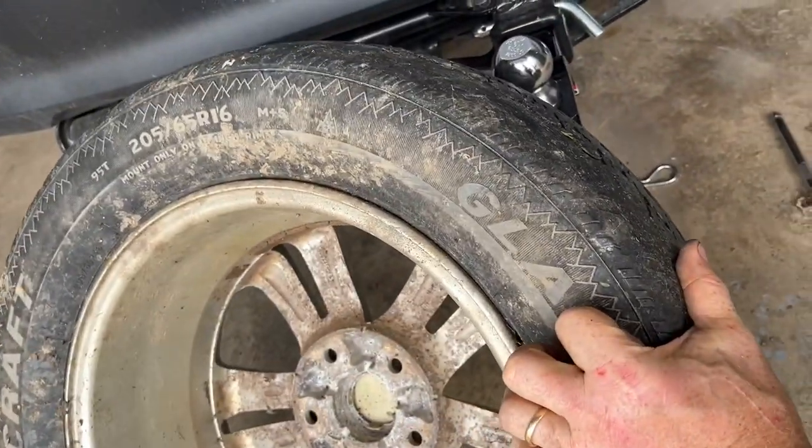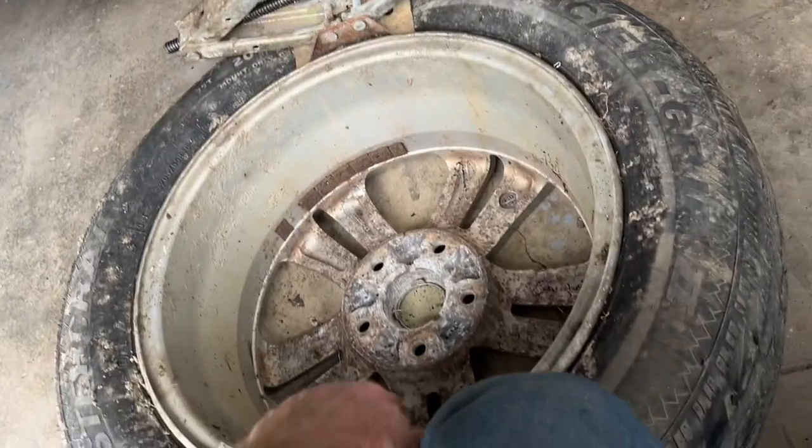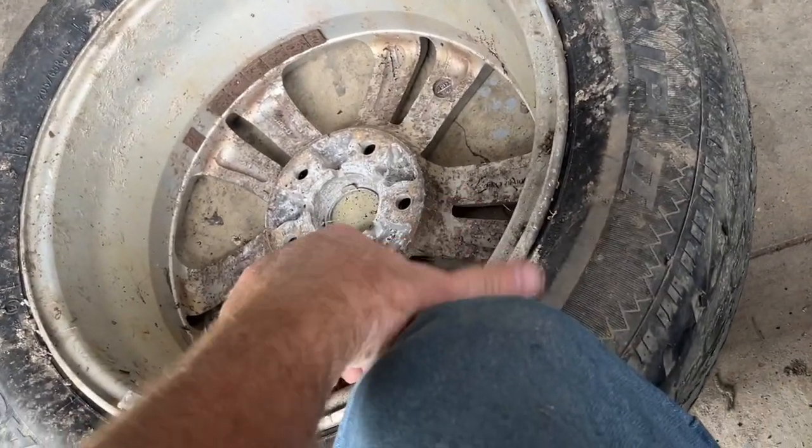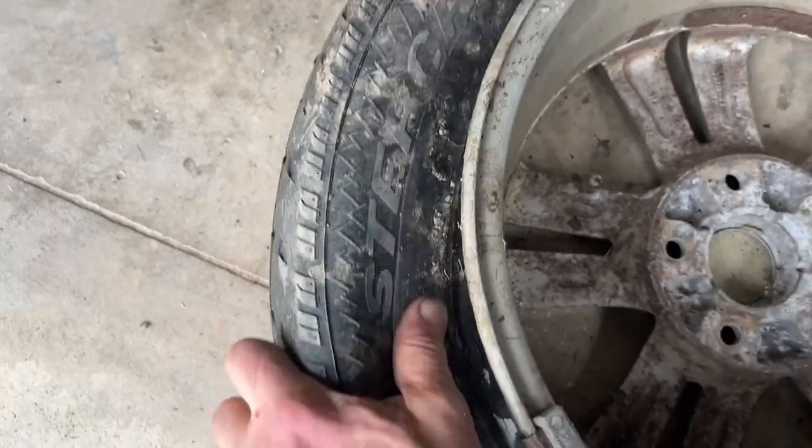On the other side we'll do the exact same thing. Sometimes it'll release on the first point of the tire. To keep the wheel down on the ground you can put your knee on this side of the wheel. You can feel the beads start to break right now — go down more. It'll continue to walk either direction; you want it to go all the way around.